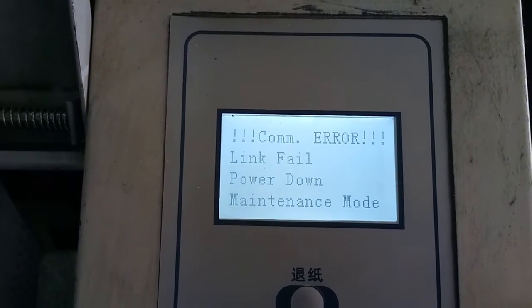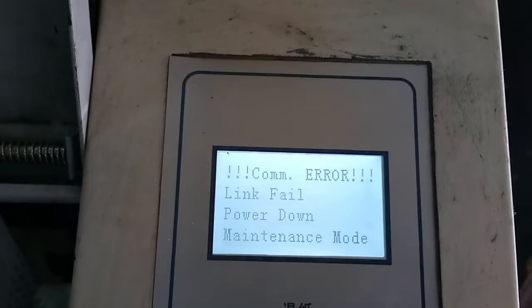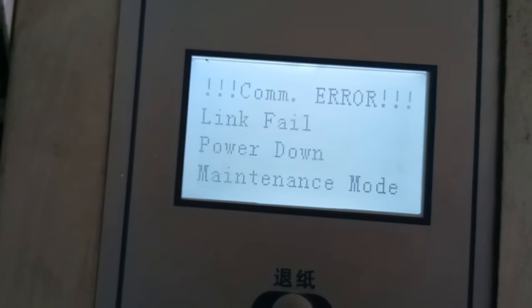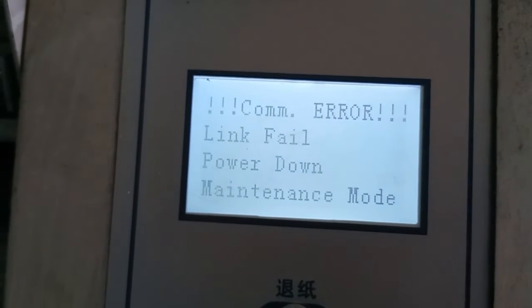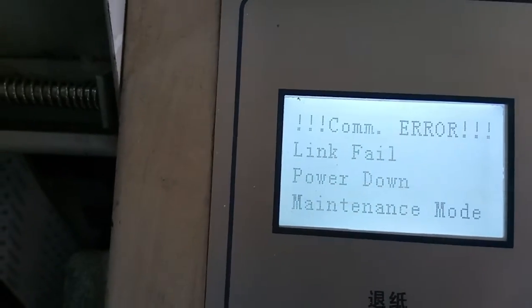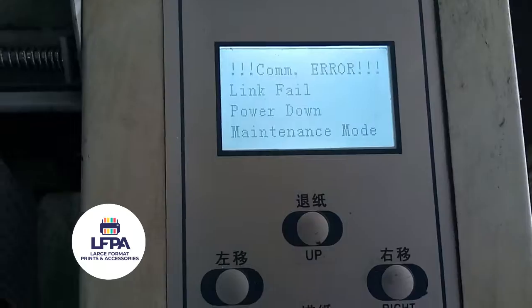You can see 'error link fail' after a long wait — it had to wait about one and a half minutes. On a Smart Jet or other blue-screen machines, it might display something like 'link error' or 'com error' meaning the boards are not communicating. When you get that error, don't panic, but do take it seriously because it's signaling a real problem.